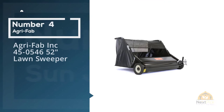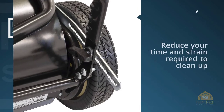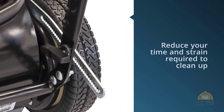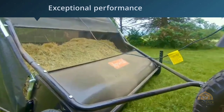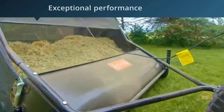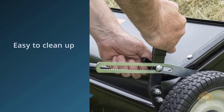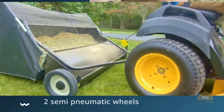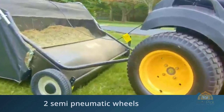Number four: Agrafab 45-0546 52-inch lawn sweeper. This model will reduce the time and strain required to clean up debris in the lawn. Due to its exceptional performance, this sweeper will make it easy to clean up leaves, grass, and other debris in the spring or summer season. It lasts for years to come when taken proper care of and used regularly. The two semi-pneumatic wheels ensure a smooth ride, and four brushes will sweep debris into the hopper bag, which has two times more holding capacity than a general bagger.